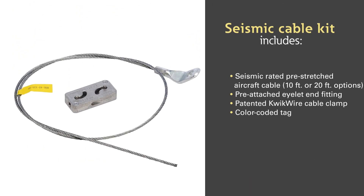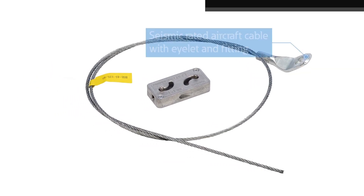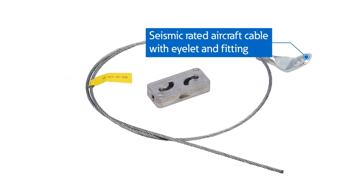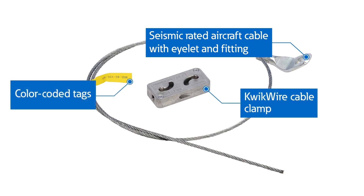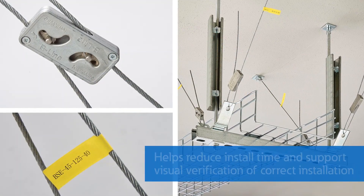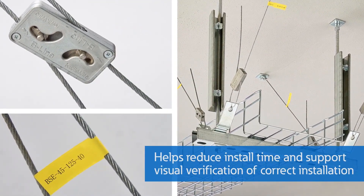Our third-party tested seismic cable kits are kitted by brace location and have everything you need in one bag: seismic rated aircraft cable with eyelet and fitting, a patented quick wire cable clamp, and color-coded tags. Plus, the kit is designed to help reduce installation time and support visual verification of correct installation.